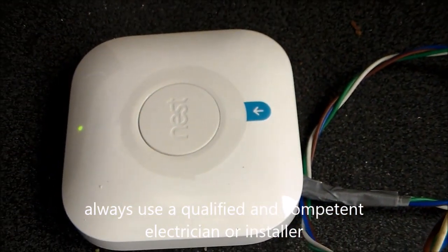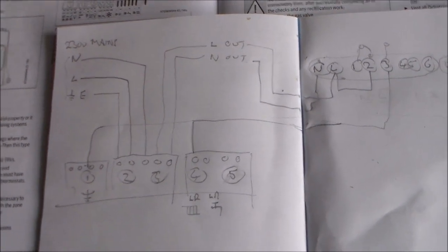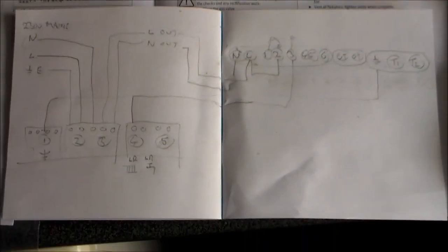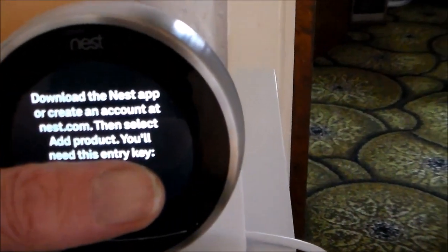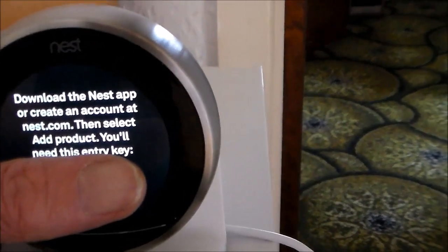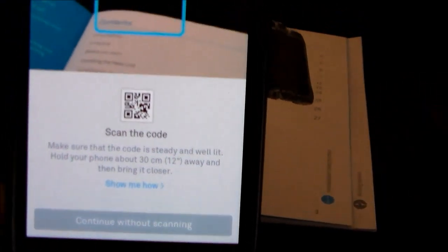There it is — your Nest box connected by those wires into the boiler — seems to work fine. I'm going to try a couple of positions for it before I completely fit it behind a panel so it's out of sight. If you look here it says download the Nest app or create an account, then select add product — you'll need this entry key. But when I download the app, create an account and try to do something, it says scan the QR code, and nowhere on the Nest thermostat, its box or the instruction manual is a QR code. I've already tried to continue without scanning once — let's try it again.